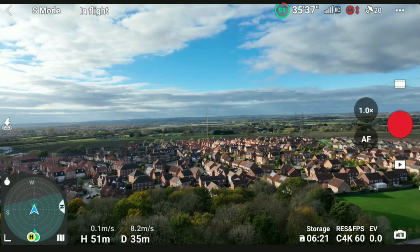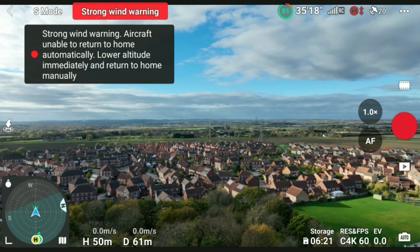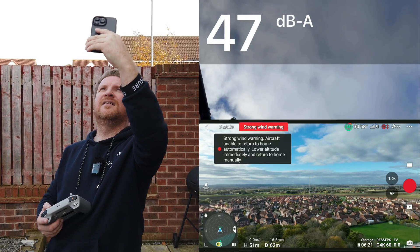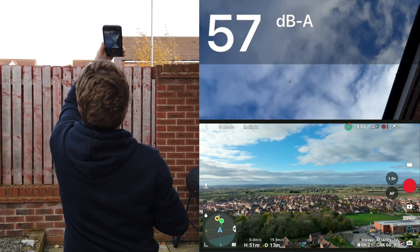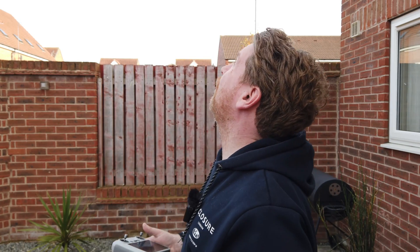You can really hear that. It sounds like a swarm of angry bees, but not massively bad in all honesty. You're certainly going to know it's there more than with the DJI Mini 3 Pro. It's a different tone to the Mini 2 — the Mini 2 is more whiny, this one is more hummy. That's not a technical term, but quite interesting. Let's just land the drone and come to a conclusion.